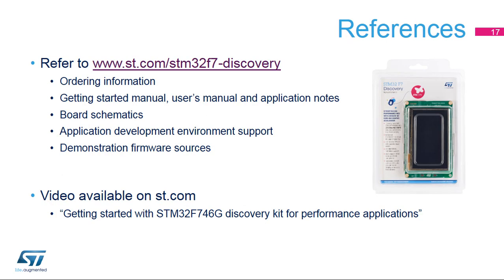For more information on the high-performance STM32F746G Discovery Kit, go to www.st.com/STM32F7Discovery. You can also watch our videos on our YouTube channel. Thank you.